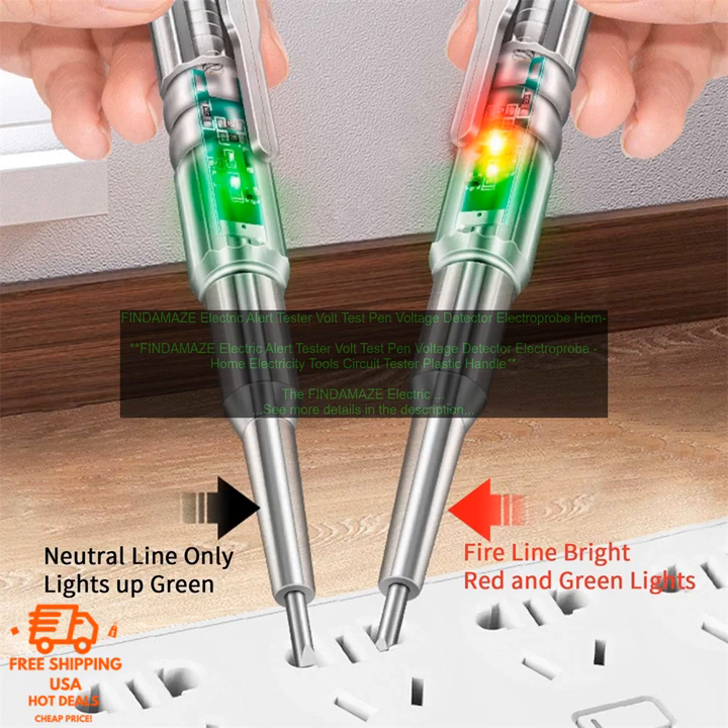The FINDAMAZE ELECTRIC ALERT TESTER is a handy tool for anyone who wants to check the voltage of a circuit. It is easy to use and can help you avoid dangerous situations by preventing you from working on a circuit that is live.